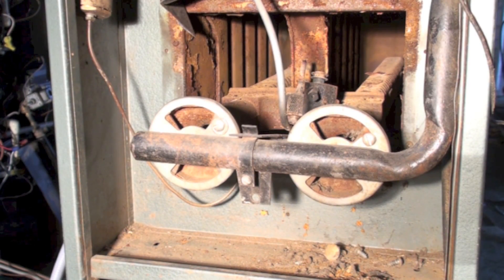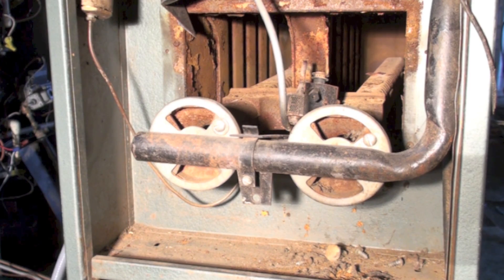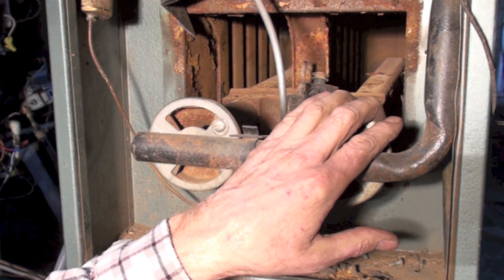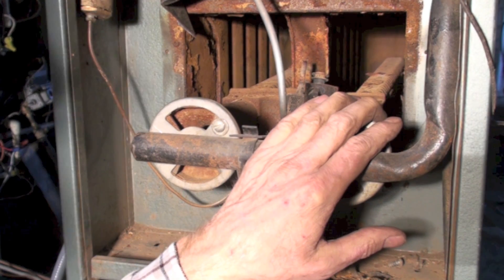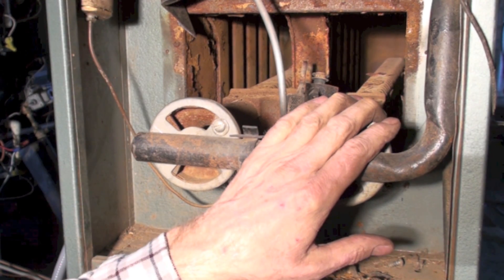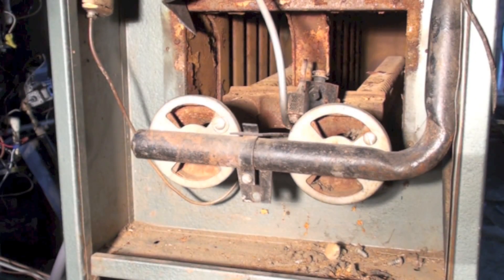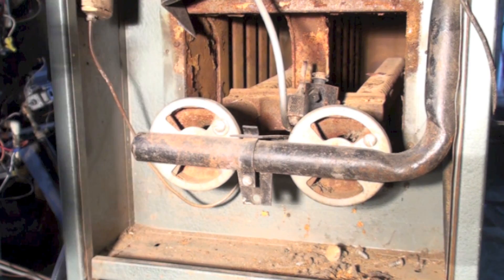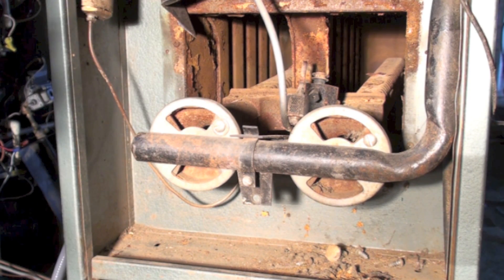When looking at this heat exchanger, I want to pull the burners out first. After I pull them out, I'm going to use a mirror — I'll put my hand up in there — and I'm going to be checking all these side panels to be sure that they're okay, because I want to make sure I'm not servicing a furnace that's got a cracked heat exchanger.